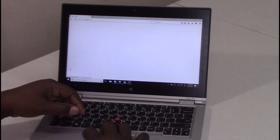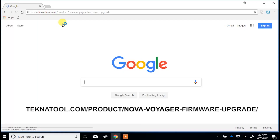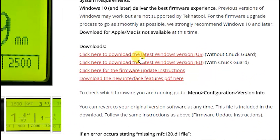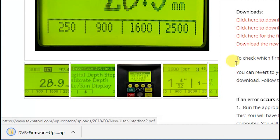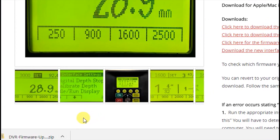Head over to your Windows PC and open up your internet browser — in this case, I'm using Google Chrome. On this page, scroll down about halfway and click on the download link that applies to your location. If you look at the lower left corner of the browser window, you'll see the download progress. Once complete, click the up arrow, then click Show in Folder.